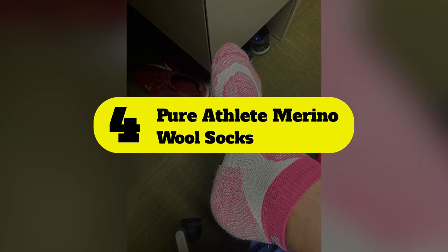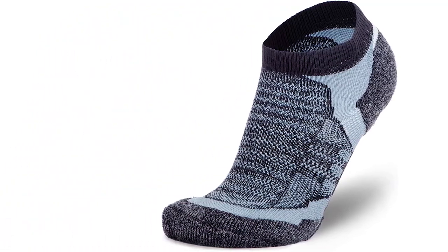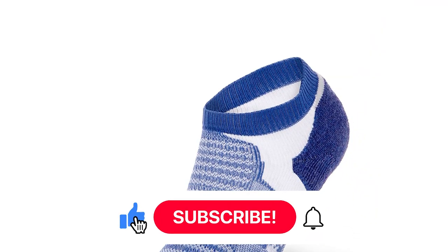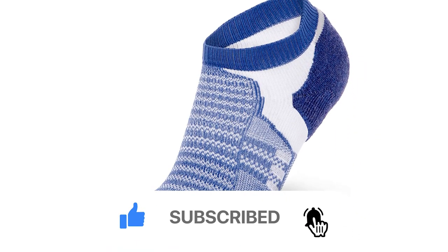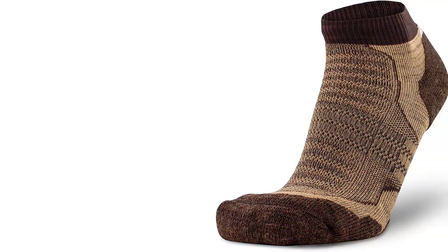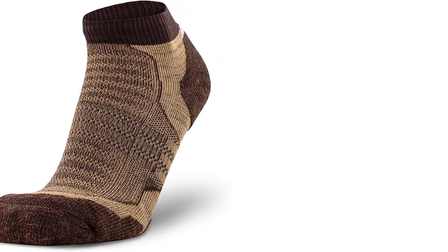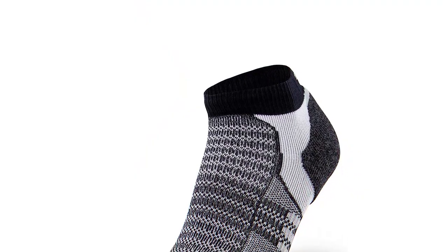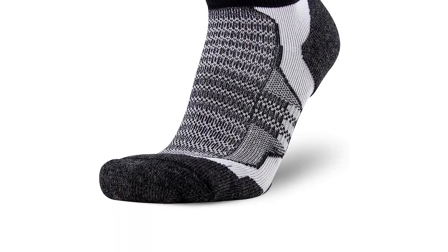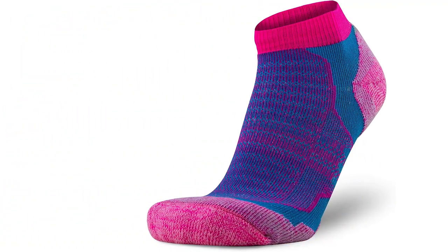Number 4: Pure Athlete Merino Wool Socks. These socks are made from 53% merino wool and are designed for hiking, skiing, and running. They're unisex, and the sizing chart translates your shoe size into their sizes, small through extra large. Each pair is made with non-itch wool and features a seamless toe design to help limit discomfort when in motion. Great for year-round use, no matter the season, these socks also provide extra cushioning around the bottom of your foot to help minimize the chance of blisters.